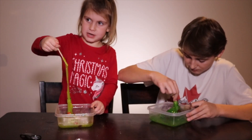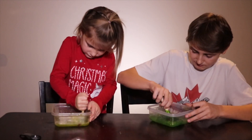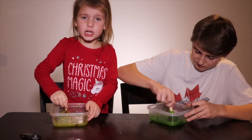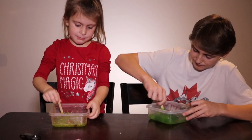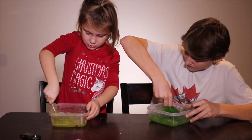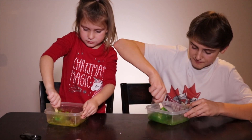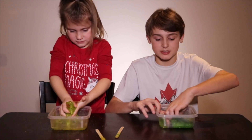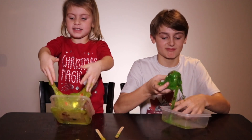It's just a blob now — it's sticky. Time to start kneading it with our hands until it gets nice and not sticky.